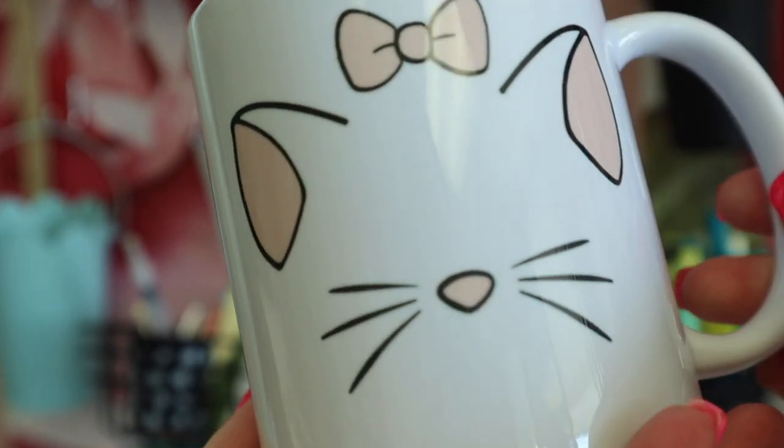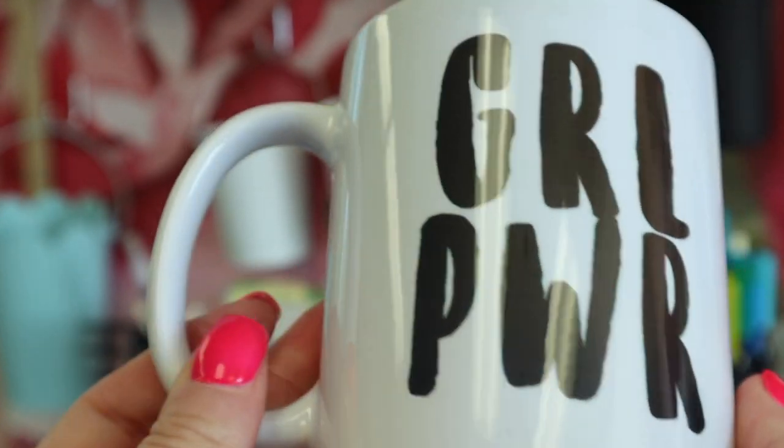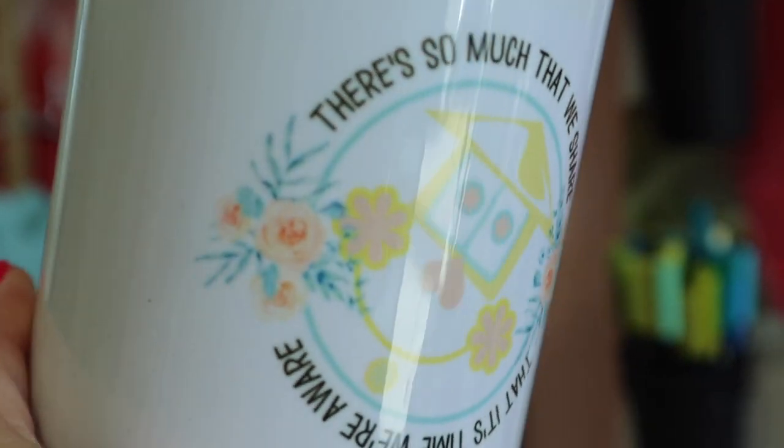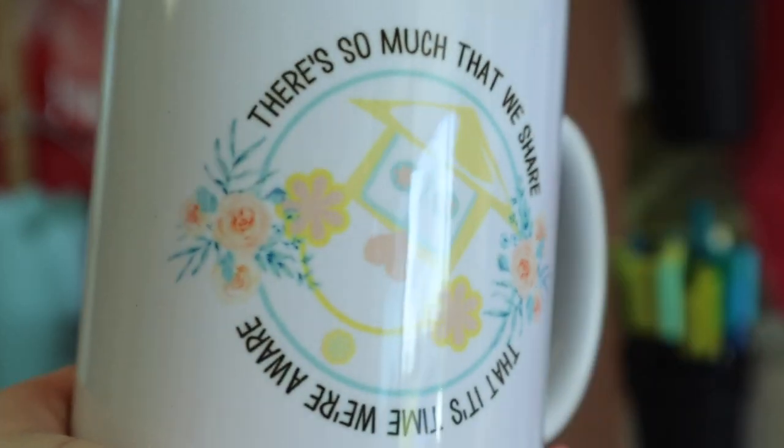Alrighty, you guys ready to see the final mugs that we made? I love some of them, I like some of them. So here's the Peter Pan one — on this side it says 'Never Grow Up,' and on this side it says 'Hook's Crew.' Super cute. Marie girl power — this one's really popular to do on mugs and a bunch of different things. I did this one but it turned out a little off center — I'd still love it, but I already had made this one, so I kind of screwed that one up.